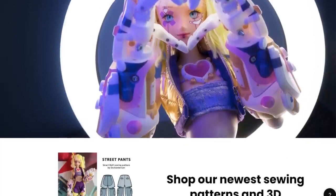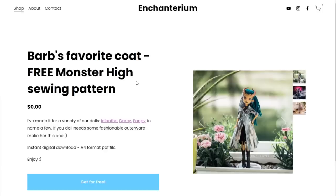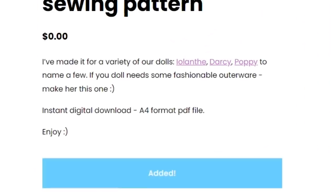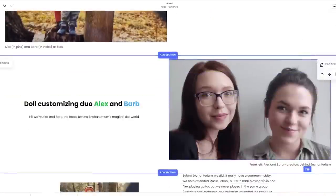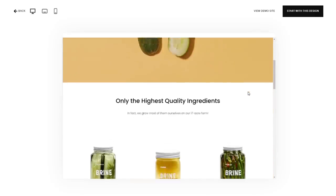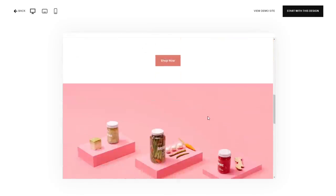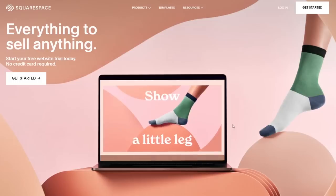Have you visited Enchanterium.com yet? Well, you should. In the shop section you can find all of my freestyling patterns with more to come soon. What I love about it is that I set it up once and all of the files are sent out without me lifting a finger, thanks to Squarespace. Even if you're not tech savvy, you can set up your website in no time using pre-designed structures for specific purposes such as contact, about, blog, portfolio, products — virtually anything. And it's going to look great thanks to their award-winning templates which can be customized to fit you and your brand. Go to squarespace.com/Enchanterium to save 10% off your first purchase of a website or domain.